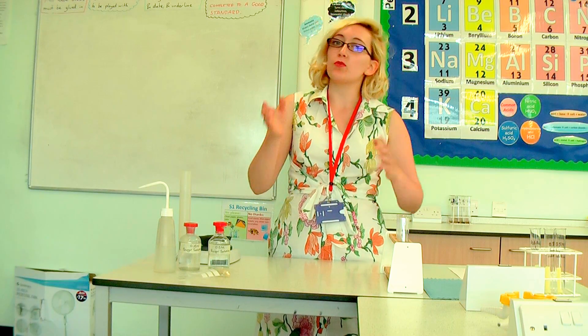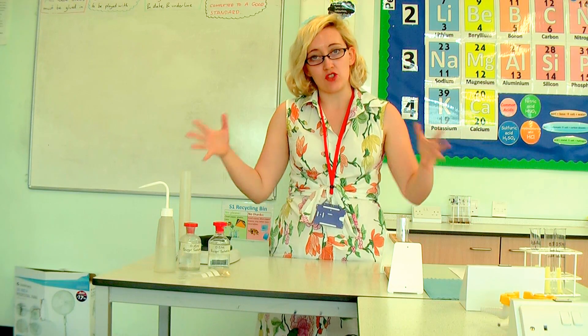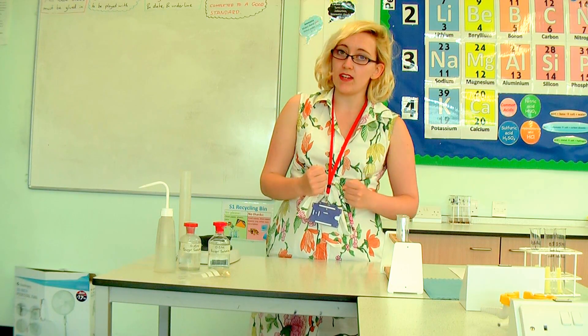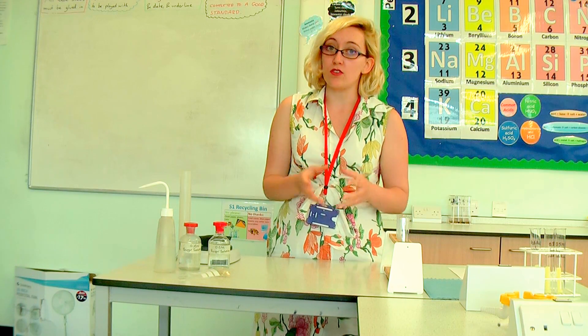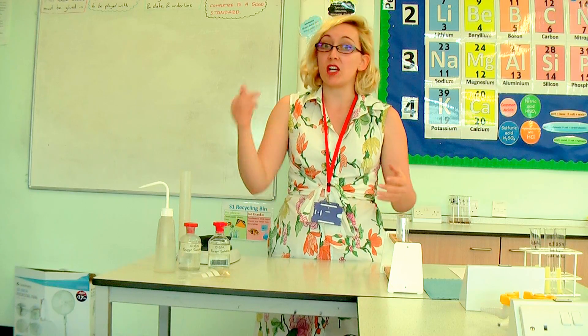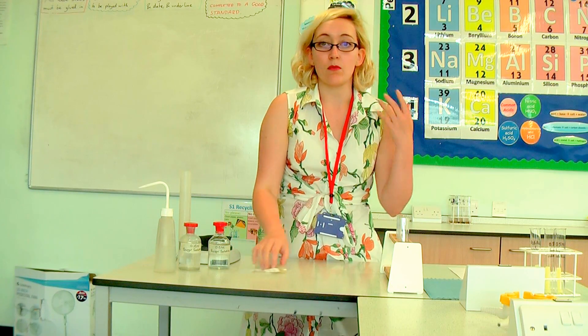So the potato should get bigger. If however we put the potato in a solution which has got more concentrated sugar — in effect the potato's got more water than the solution — then the water moves from the potato outwards, so the potato should get smaller. It's this effect that we're going to be investigating today.